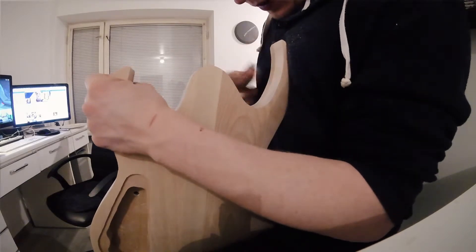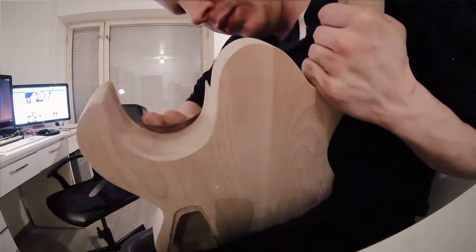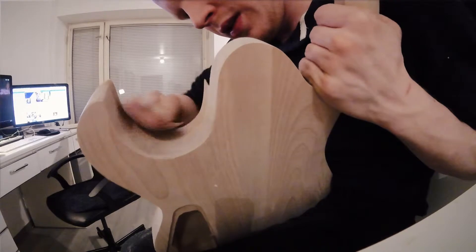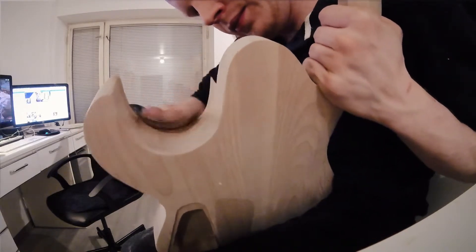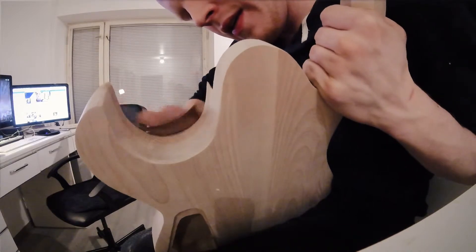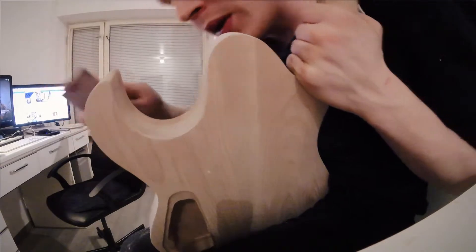Just basically going through the grits, starting off with 120, then working my way to 150, 180, 220, and maybe not doing 320 just yet. So leaving it at 240, and then gluing on the neck, and then fine sanding everything later on.